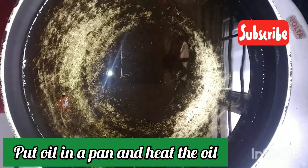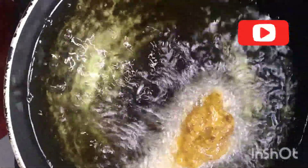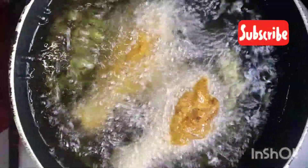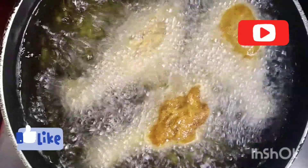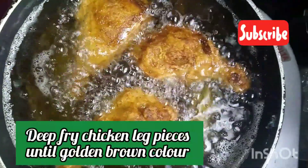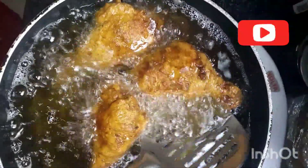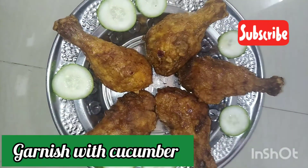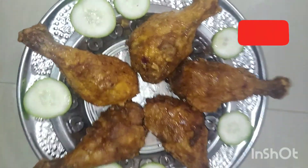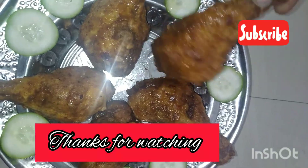Then add oil to a pan for deep frying the chicken leg pieces. Set the pan to medium flame and fry the chicken leg pieces.